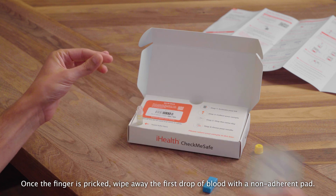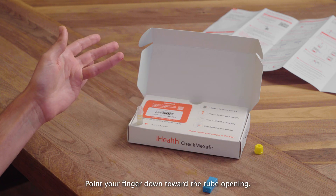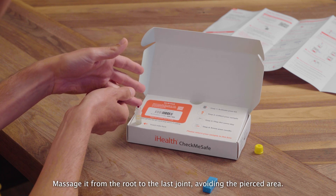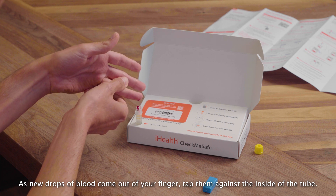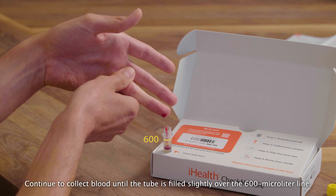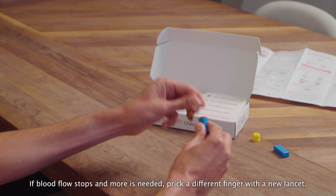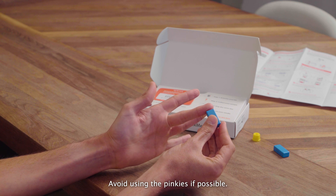Once the finger has been pricked, wipe away the first drop of blood with a non-adherent pad. Point your finger down toward the tube opening and massage it from the root to the last joint, avoiding the pierced area. As new drops of blood come out of your finger, tap them against the inside of the tube. Continue to collect blood until the tube is filled slightly over the 600 microliter line. If blood flow stops and more is needed, prick a different finger with a new lancet. Avoid using the pinkies if possible.